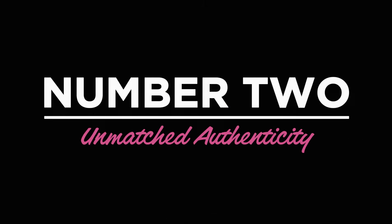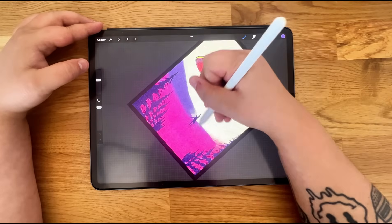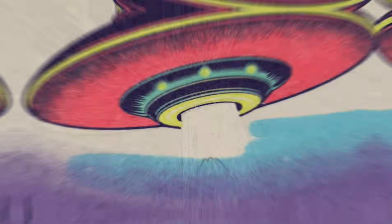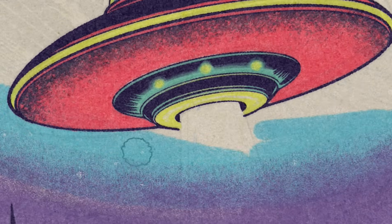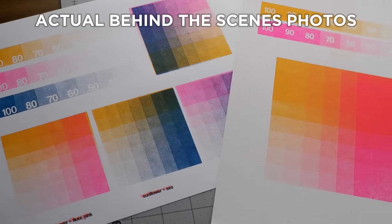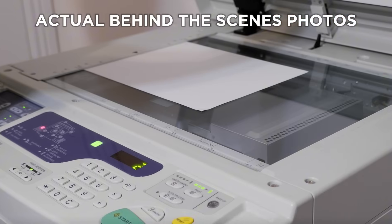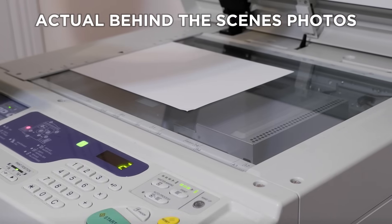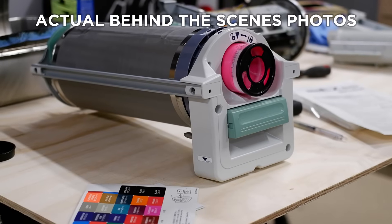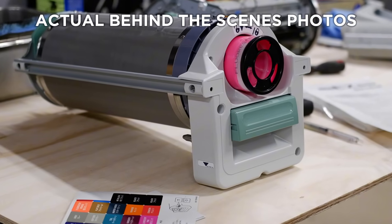Number 2: Unmatched authenticity. A lot of vintage brushes claim to look real, but these actually do. That's because every single brush in this pack was made with a real Risograph print, in collaboration with a professional Risograph printer. Plus they worked with a bunch of real Rizzo artists to make sure it was up to snuff. They literally sampled actual ink textures, print effects, and misalignments, so when you use them, you know you're getting the real deal.